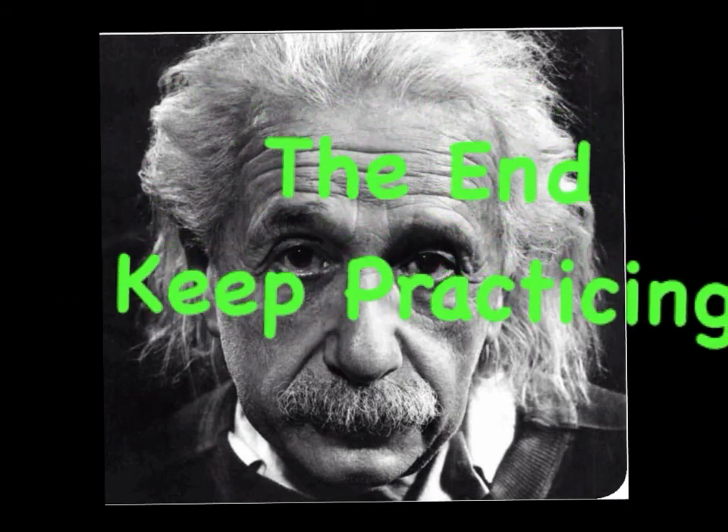Very good. This is the end now. Keep practicing — good job. Keep practicing.